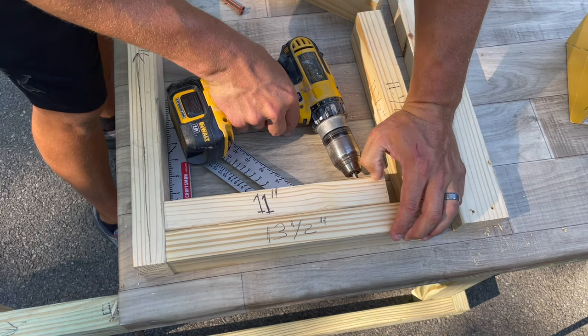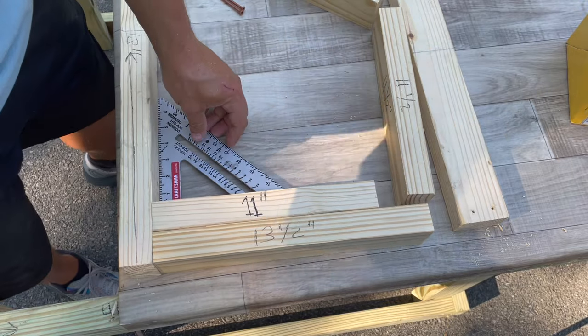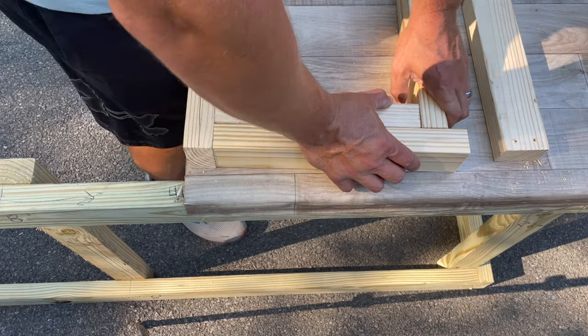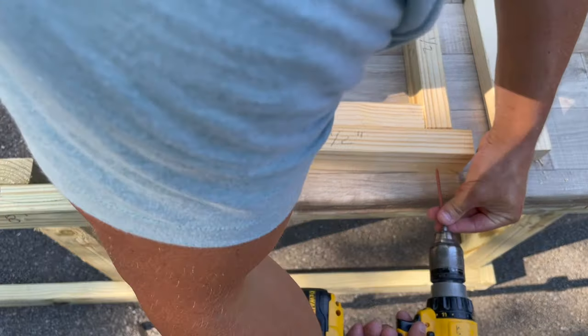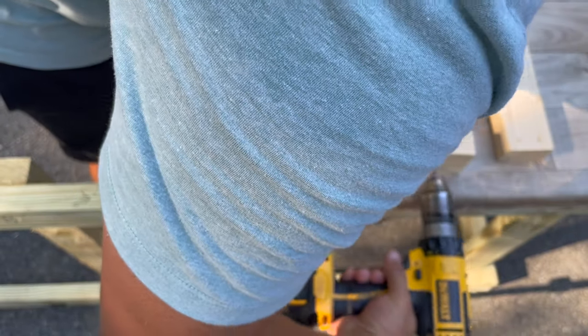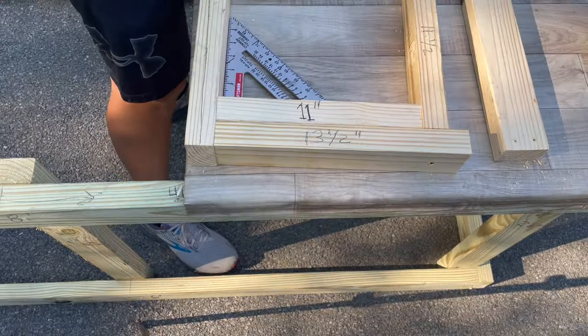I just have my speed square in there, trying to make sure that this wall stays at a good 90-degree right angle as I finish this step. You'll also see me get out my speed square for the same reason during my nesting box framing and probably a couple other times in this build.